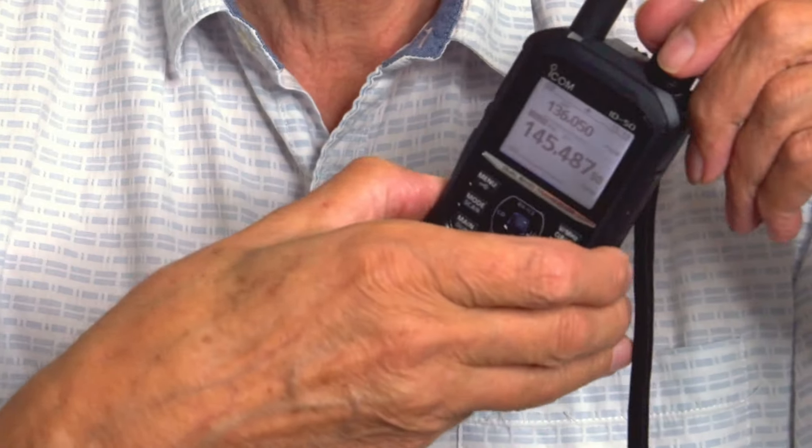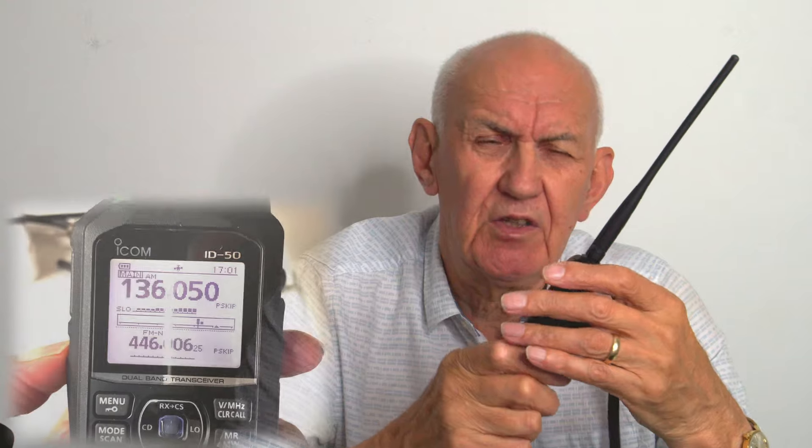You can easily see this screen in daylight, even in bright sunshine. As regards the bands, you've got the two meter band and the 70cm band — as you'd expect on a dual-band handheld — but you've also got the air band, which I personally quite like because I've always been interested in aircraft.